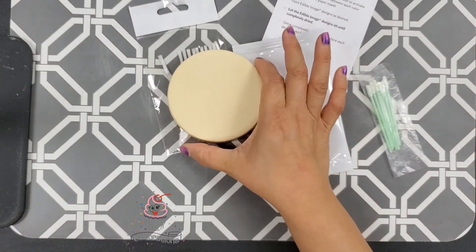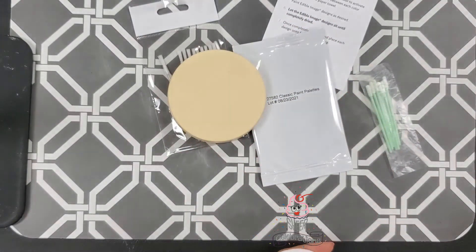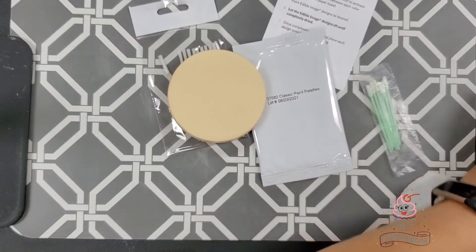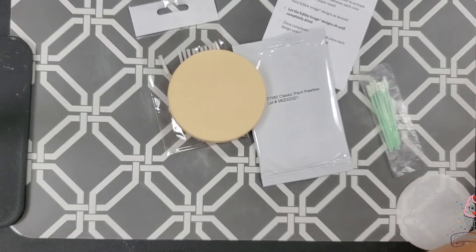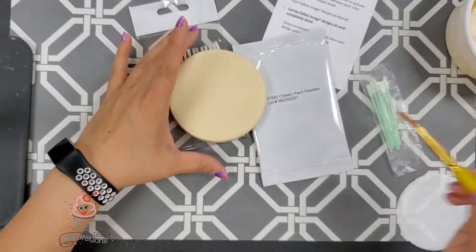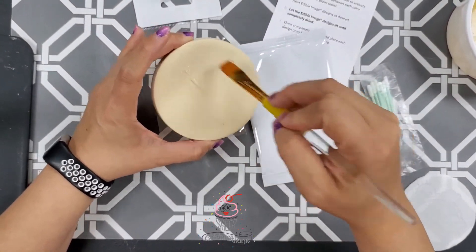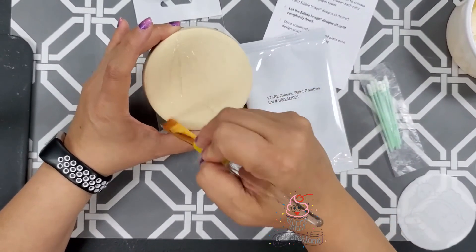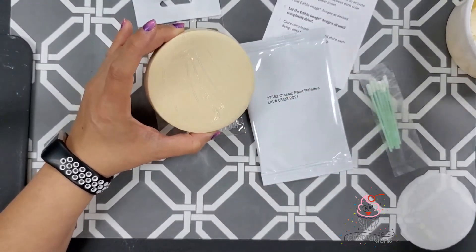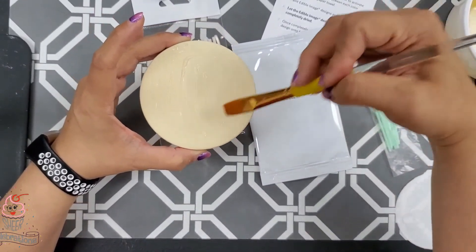I have a Nada cookie here. You can use cookies, cupcakes, cakes, anything that you want. You can flood them and drop your image in wet, or you can use piping gel or corn syrup on a dry flood. So we're going to imagine that this is a dry flood and brush on our piping gel.